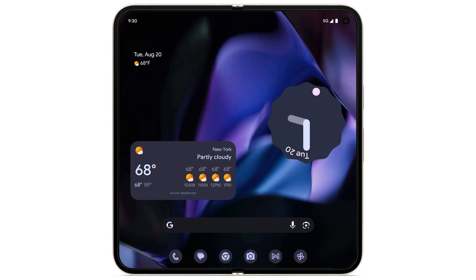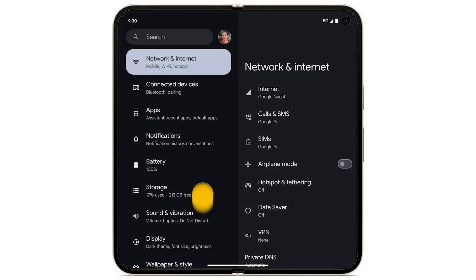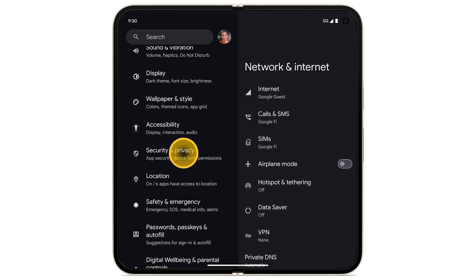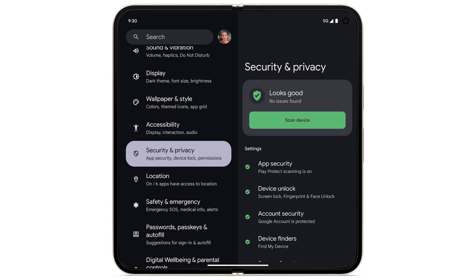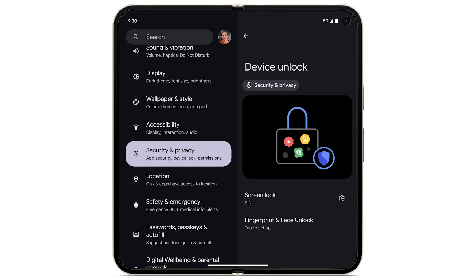To set up Fingerprint Unlock on your new Pixel Fold, swipe up to see your apps. Open the Settings app. Scroll down, then tap Security & Privacy. Tap Device Unlock. Tap Fingerprint & Face Unlock.